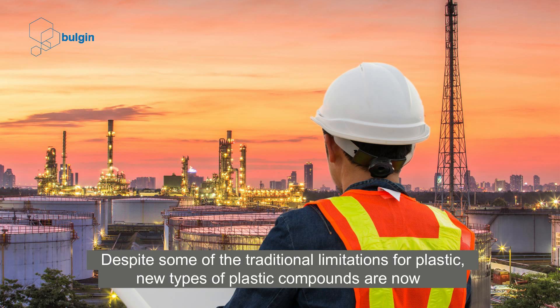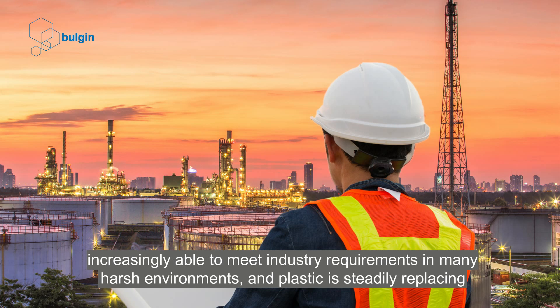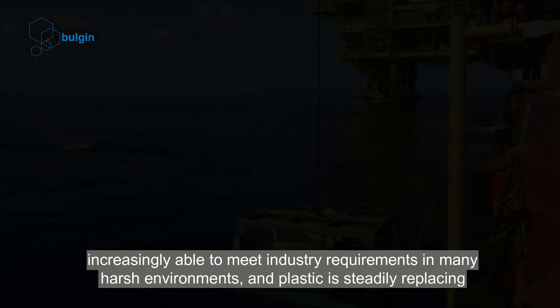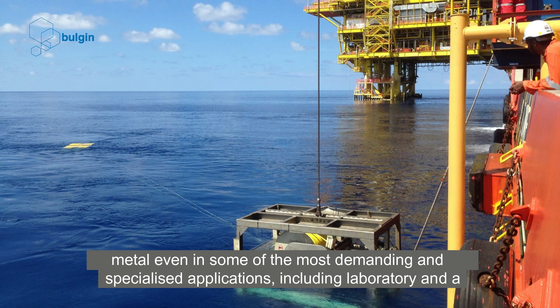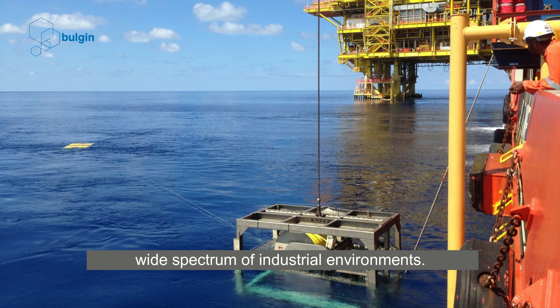Despite some of the traditional limitations for plastic, new types of plastic compounds are now increasingly able to meet industry requirements in many harsh environments. Plastic is steadily replacing metal even in some of the most demanding and specialised applications, including laboratory and a wide spectrum of industrial environments.